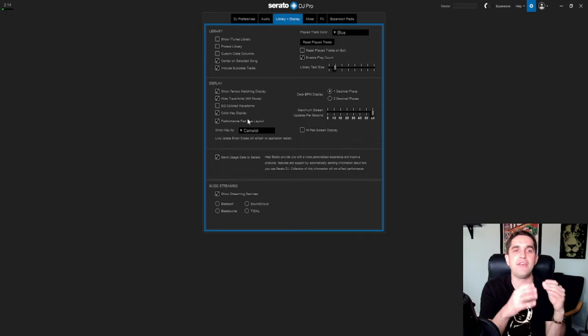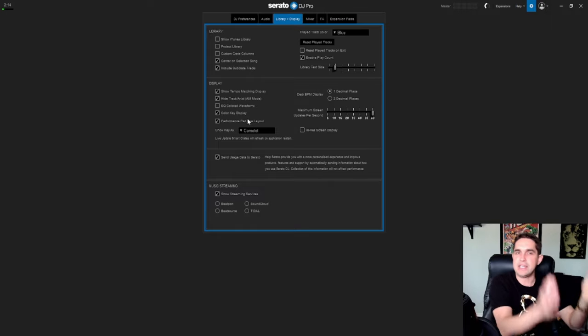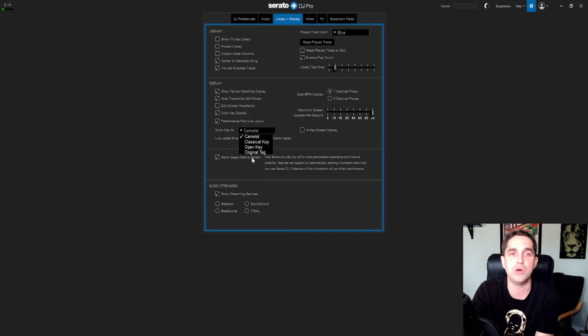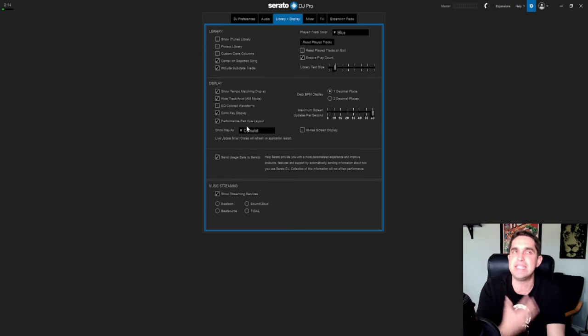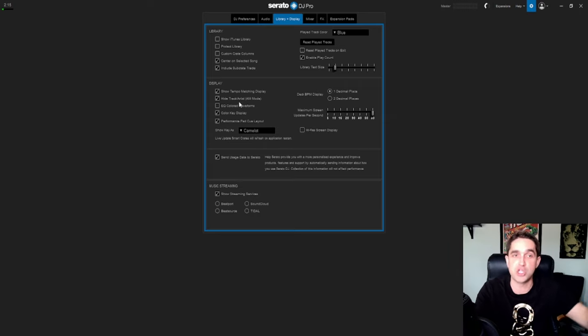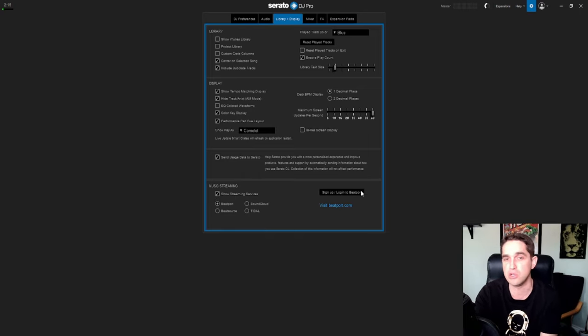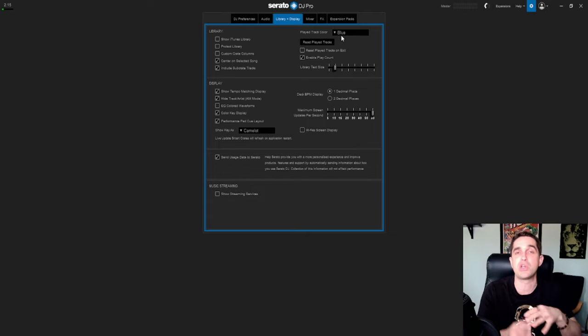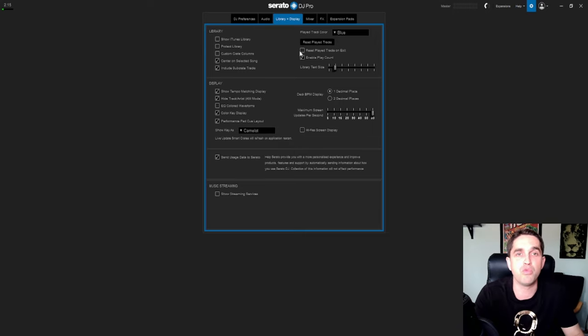'Performance pad cue layout' — there are two layouts; I use the one that matches eight cues on each side, eight here and eight here. 'Show key as Camelot, classical, or a different tag' — Camelot is the DJ-style way of keying: 7A, 8A, 1A, 2A, 3A, 3B. Classical shows A minor, B minor, B major, so you really need to know your music for that. I recommend Camelot. 'Show streaming services' — if you use a streaming service you'll want this; I turned it off. 'Played track color' — very important: this changes the color of tracks you've played. Change it to blue. 'Reset play track counts on exit' and 'enable play count' tells you how many times you've played a track.